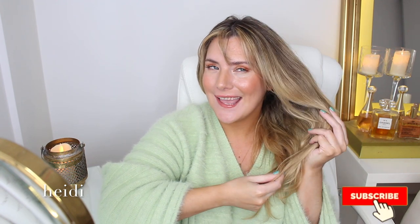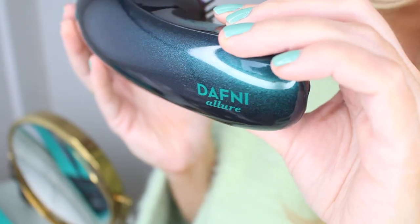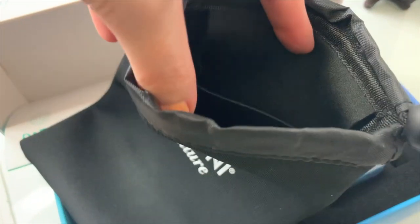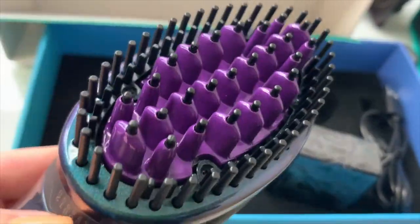Welcome to yet another video where we talk about all things hair. Today there's a bit of a twist — we are going to be testing out a first-of-its-kind travel-friendly wireless hair straightening brush. This is the Daphne Allure. Gorgeous, isn't it? A little bit heavy, not gonna lie. Once charged it doesn't need to be plugged in, and it comes with this very practical neoprene pouch designed to be highly portable for on-the-go use — in the car, in the subway — if you want to touch up your hair.